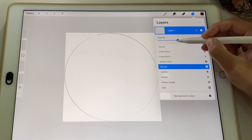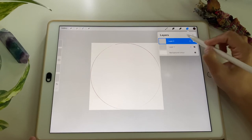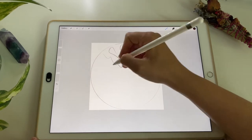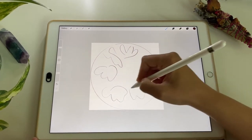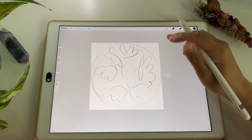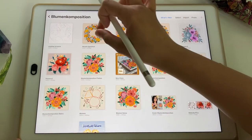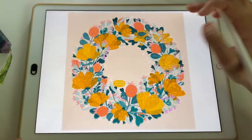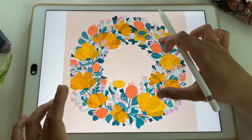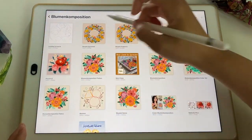I can lower the opacity and use it as a frame for designing my floral composition. If I do the sketching on an extra layer above, I can draw different flowers and keep them within that circle so when I'm done the composition is very nicely framed. I have another example in my gallery — another illustration I created using that circle template. You can also make the circle a little bit smaller so you have some space to the edge.